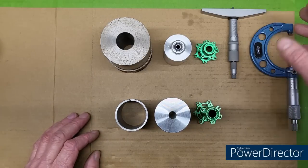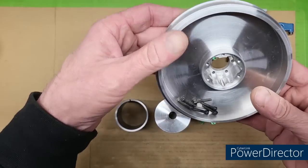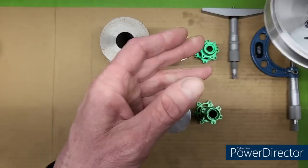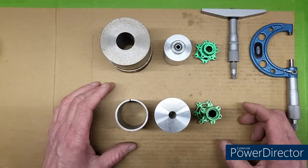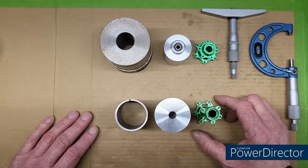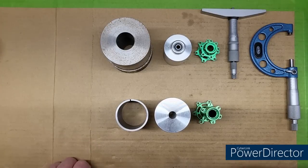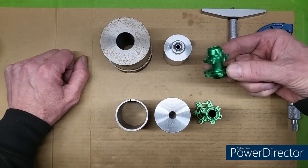We started some wheels for a Losey Pro Moto MXRC dirt bike right here. The front wheel, the rear wheel is right there. We already did a little video on that and we're also making the hubs. Now Austin — I call him my apprentice — he's making the front hub.